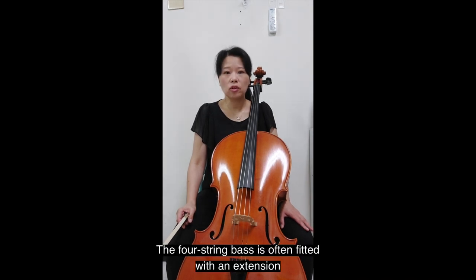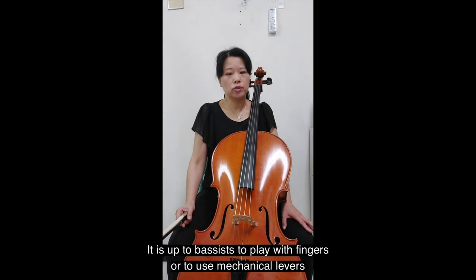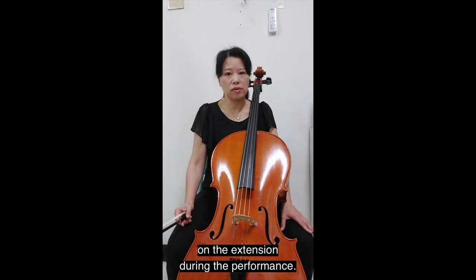The four-string bass is often fitted with an extension on the lower C string that can go down to C, or sometimes sub-low B. It is up to bassists to play with fingers or to use mechanical levers on the extension during the performance.